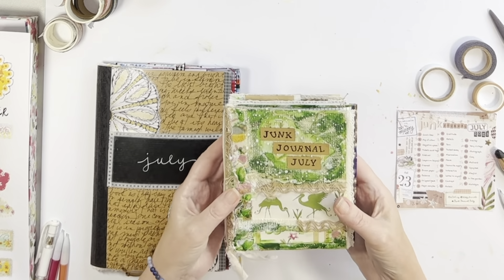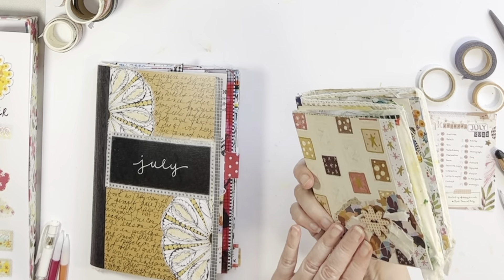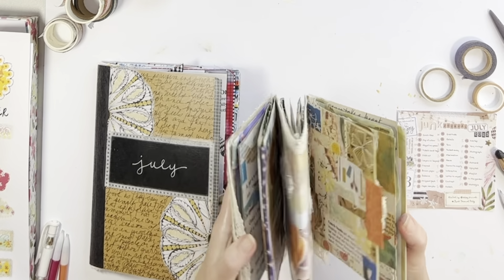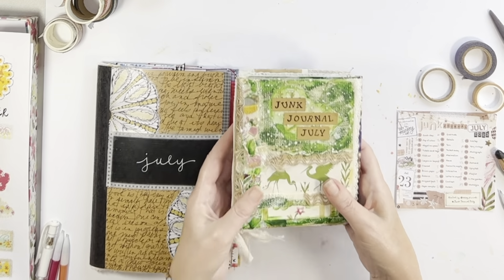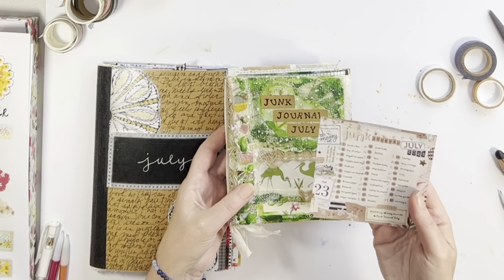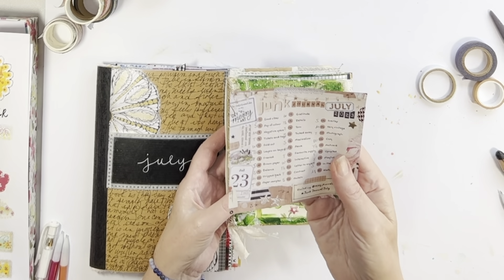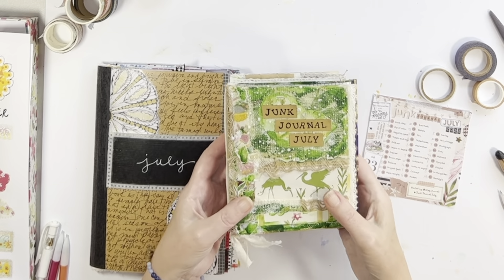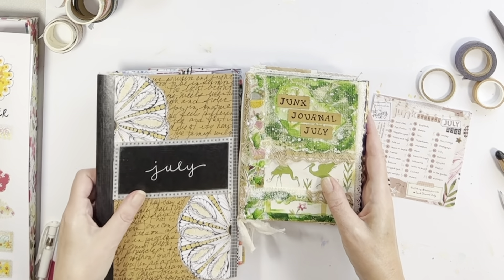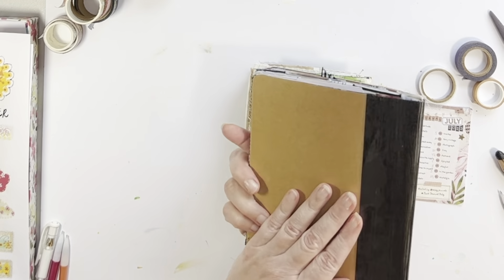It is done, friends! Junk Journal July and this chubby, cute accordion junk journal — so much fun playing in this little one. I haven't done an accordion journal in a while and Junk Journal July was a perfect time to give it a try. It's hosted by Meg at Meg Journals and Get Messy Art. Really enjoyed the prompts each day and also the inspiration from all the other collaborators and channels that joined in.